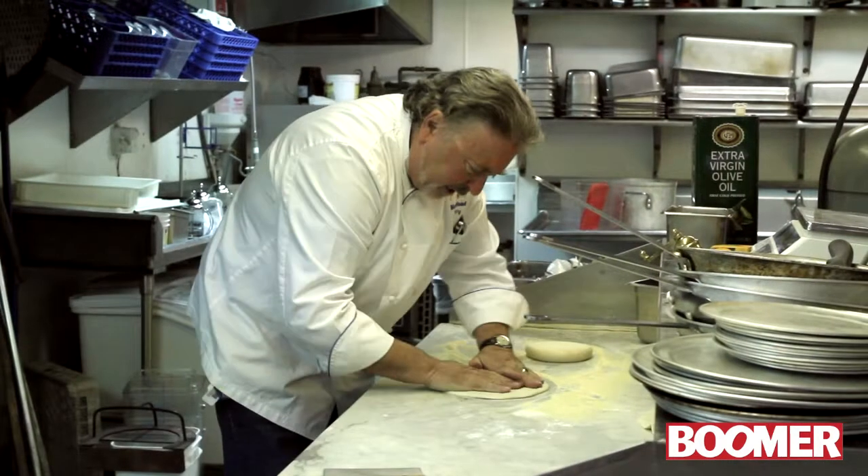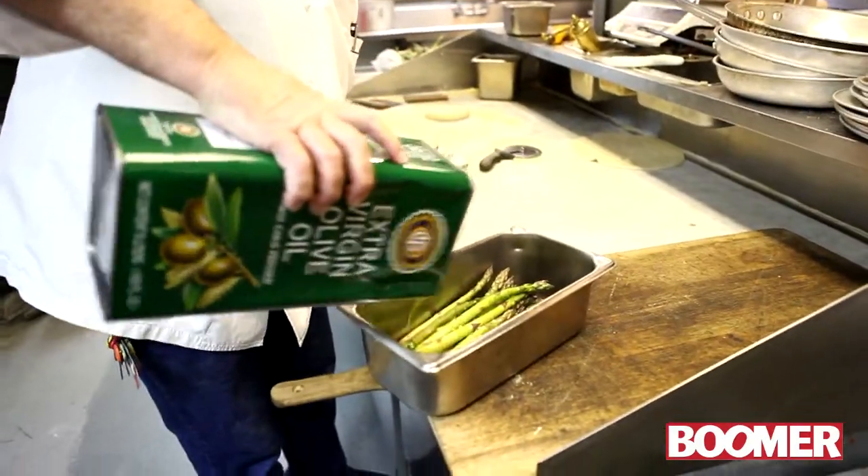The recipe for great food is great product, season it right, cook it right. So it sounds so simple and it sounds so basic. If you can't pick up an ingredient and eat it and love it, then don't put it in the dish.